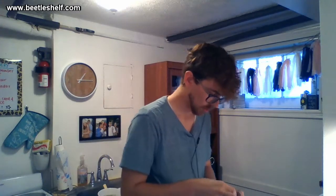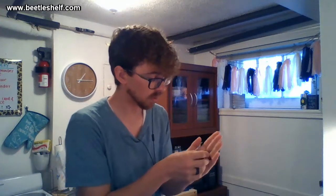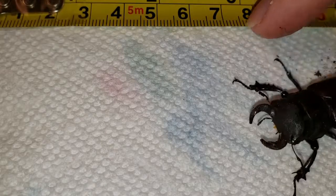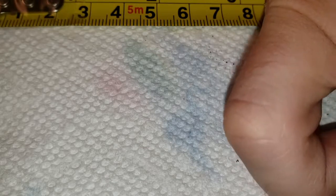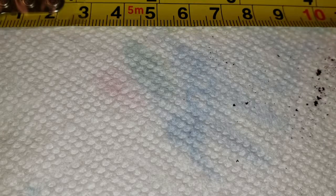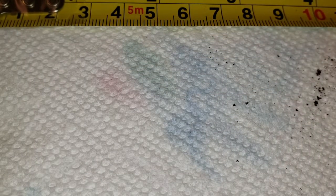This is our big Lucanus mazama. You can see on my hand he's pretty massive — look at him under our light here. He's pretty squirmy, so we'll see if he likes to stay put. There he is running around — come on, come back here. He's not liking it. Let's see if I can hold him on my finger.